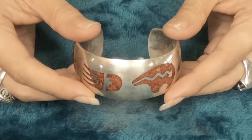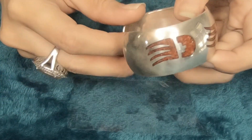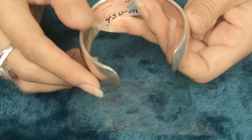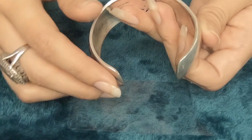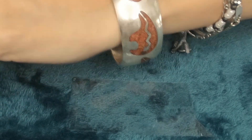It's lighter than the other one. This one weighs 56.5 grams. The gap width right here is 1.20 inches. Inside side to side width is 2.25 inches. And the inside diameter, including the gap, is 6.75 inches. The price is $450 for this bracelet. The item number for this one is 152.